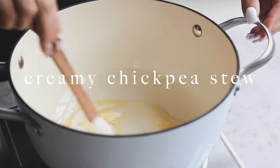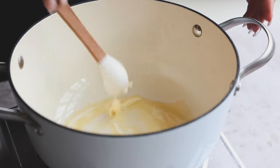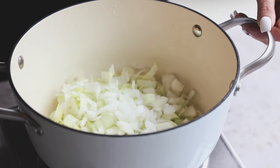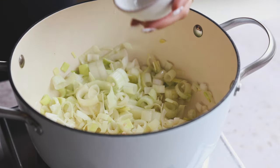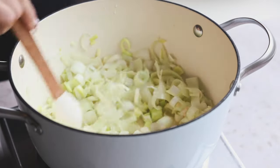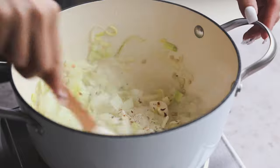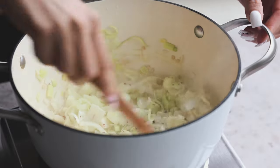We're going to start off making this creamy chickpea soup. I'm adding some vegan butter into my pot and we're going to melt that down. We're going to add in some leeks — make sure to clean and cut them really well — some onion and minced garlic. Let that sauté for about five to seven minutes until everything becomes translucent. Then add some red pepper flakes, black pepper, and salt.